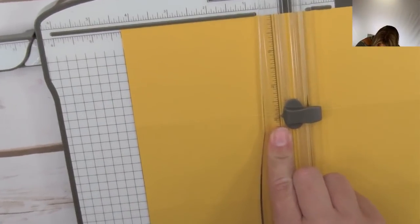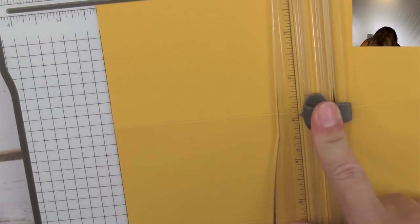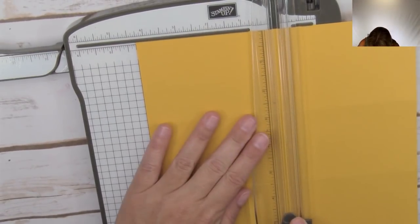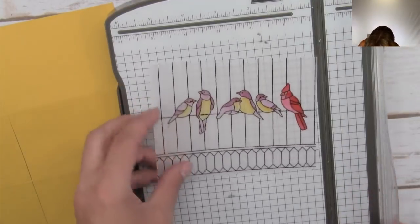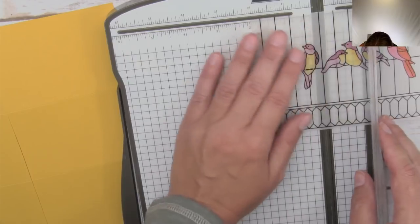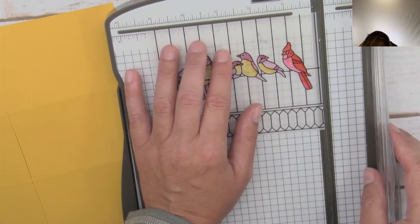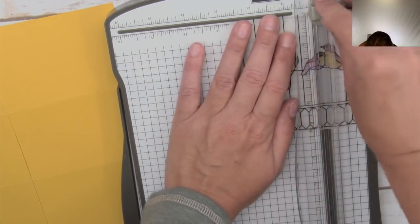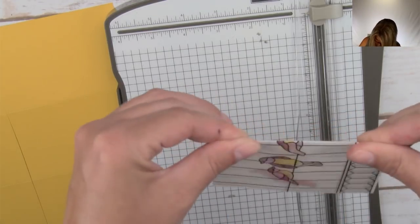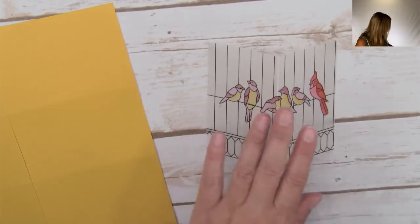That has just cut a slit right in the middle. Before we move on, we also need to score the vellum piece in half - it's about four inches wide so we score at 2⅝ inches so it folds right in half. Now the next thing is to cut out the panel opening. The card folds like this and our slit is in the middle up here. We're going to use the second largest square die - the same one we used to cut the black frames.